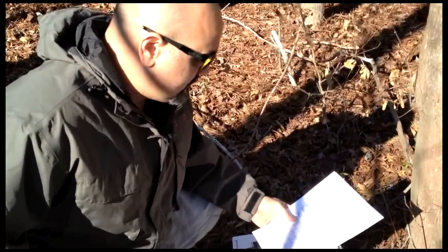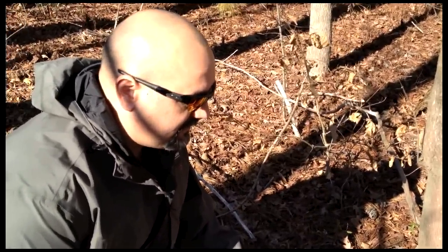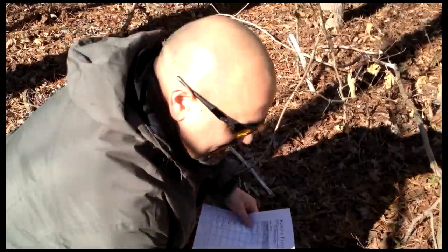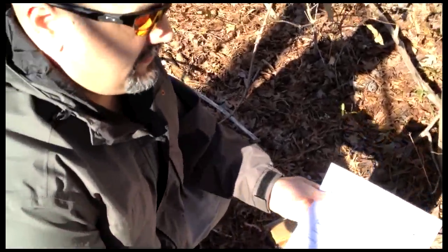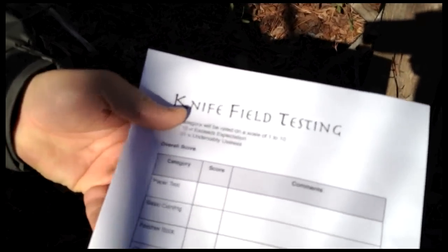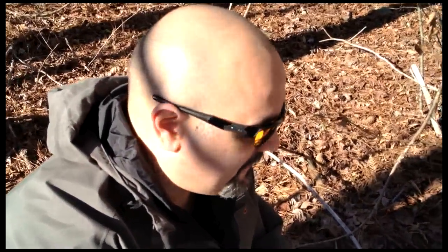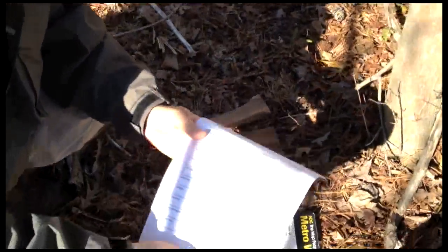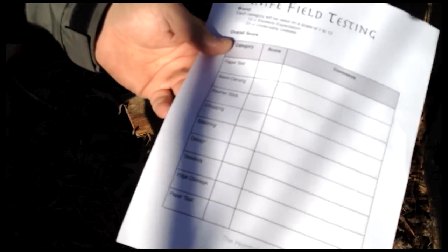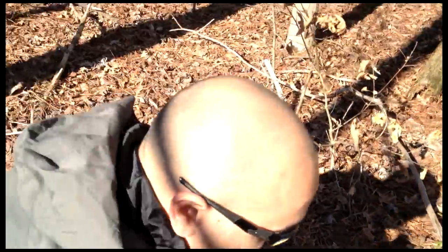We're going to go ahead and go through the test. We've got a paper test — just a basic cut right through the paper. We're going to try some light carving, nothing fancy, just to see how it cuts. Make a basic feather stick. We're going to attack some of these small trees here and see how it does with chopping. We brought some pieces for a little batoning. Then we'll look at the design and dexterity, how it feels in our hands, check for edge damage, and finish up with the paper test again.